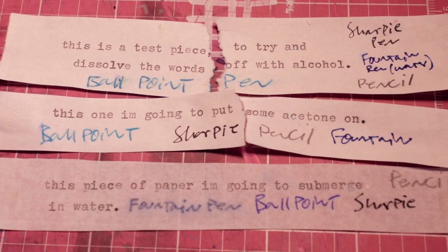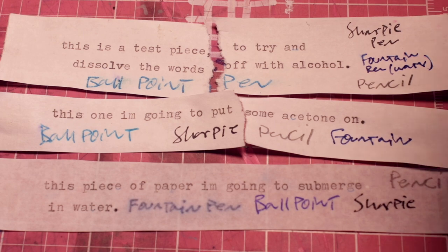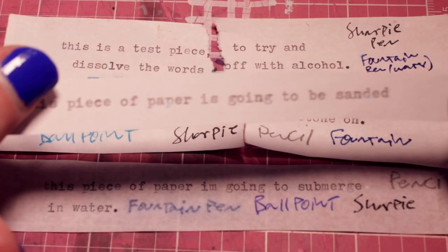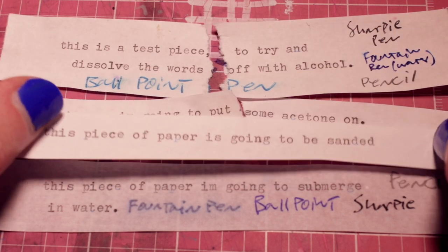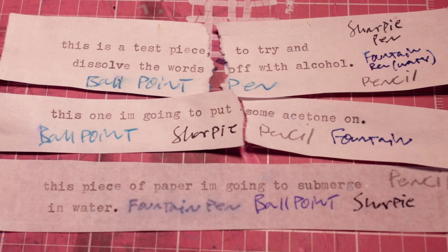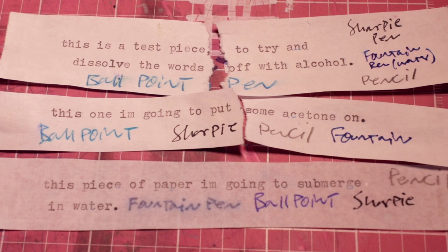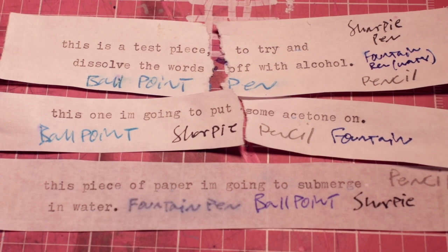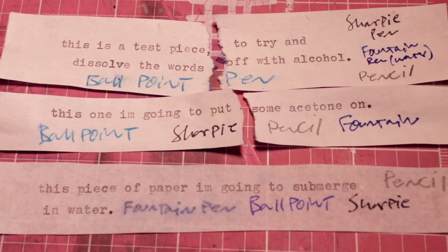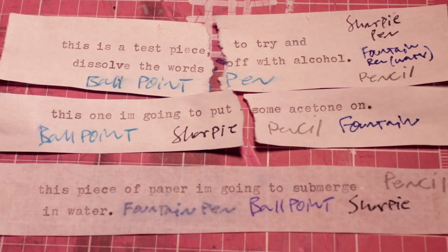An interesting point here is that nowhere does the typewritten text look any different than normal — color-wise, they're all the same. Alcohol and acetone didn't affect the paper very much, just made it a little crinklier. Water, as I know from experience, just totally destroys the paper. So anyway, none of these chemical methods worked for my purposes because the typewriter ink is still on there.